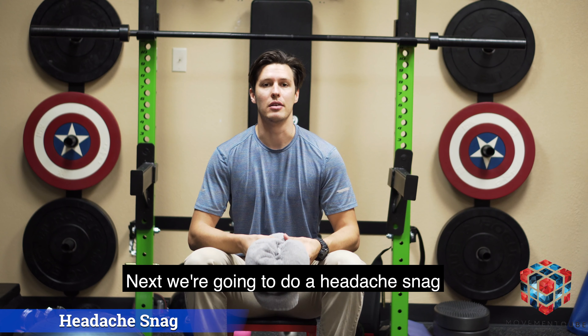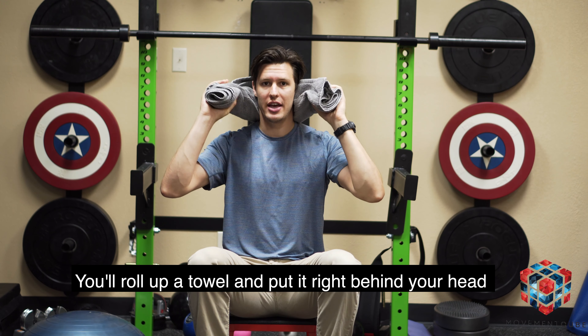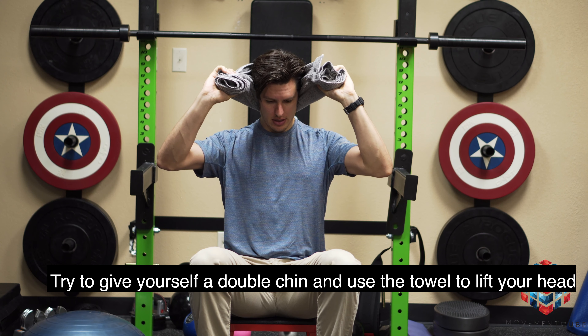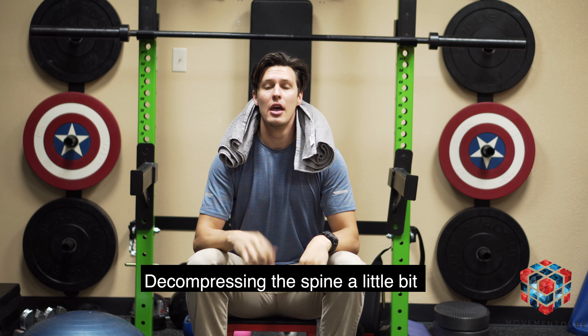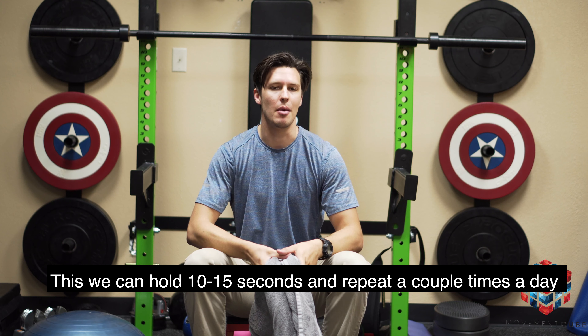Next, we'll do a headache snack. Take a normal towel and roll it up. Put it right behind your head like this. You want to try to give yourself a double chin, and then use the towel to lift from the back of your head, decompressing the spine just a little bit. We can hold this for 10 or 15 seconds, and you can repeat it a couple times a day.